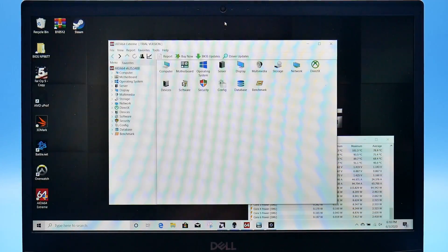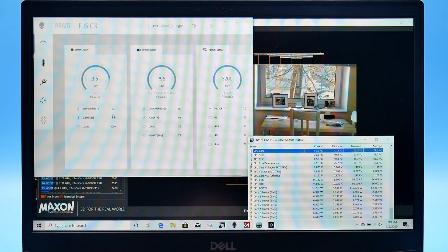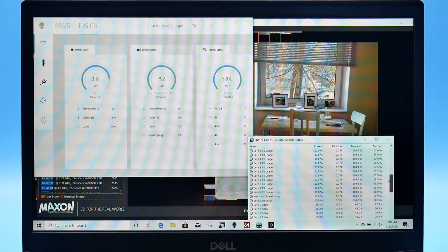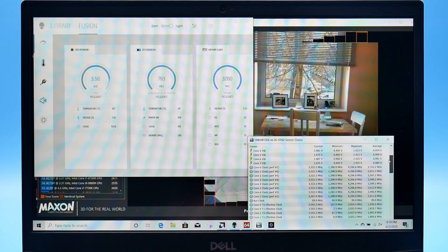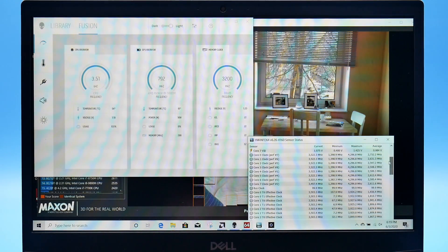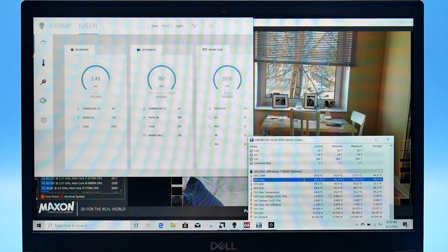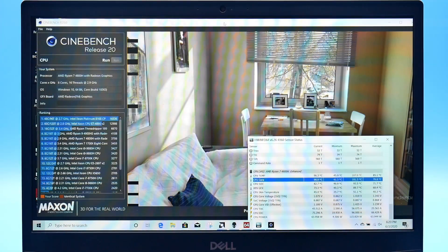In Cinebench, the temperature is reading 92 degrees and CPU power is now 63 watts — still pretty high, which is why it's running hot. It's holding a fairly decent clock rate of 3,522 MHz. The temperature climbs to around 95–96 degrees, and the Cinebench score comes in at 3,907.